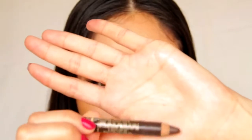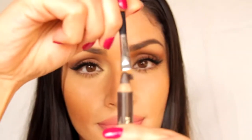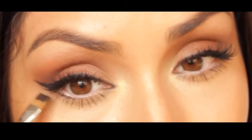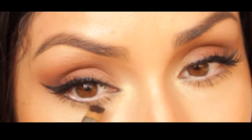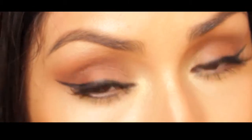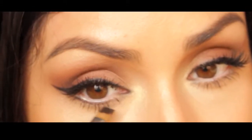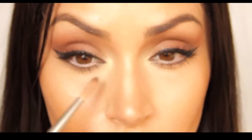Now I'm going to take this smoldering eye pencil in dark brown from L'Oreal, take a flat liner brush, dab some on there, and line my lower lash line with this, just smudging it right under the lash line. Then I'm going to soften the line with a pointed blending brush.